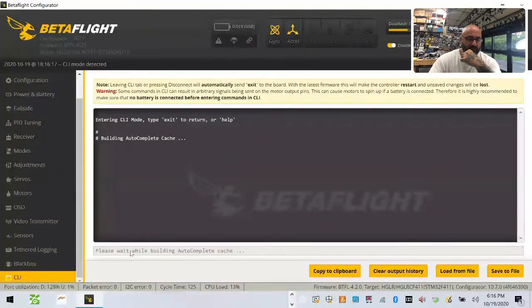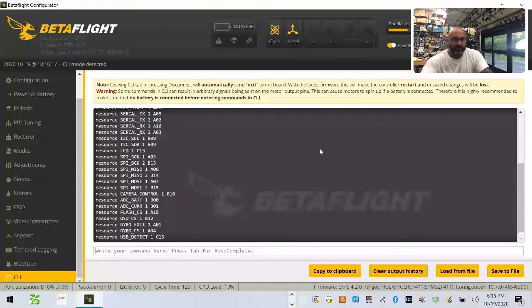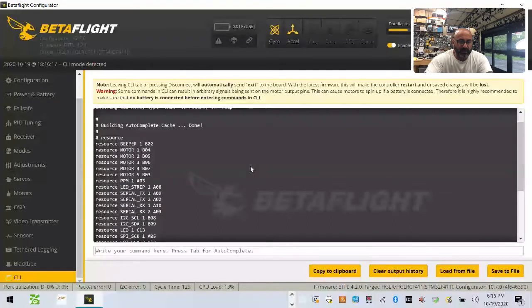So now here's where I always get screwed up. Let me just do this real quick and type 'resource' in the CLI. Soft serial is always going to have something like a '1' after it, I believe. I don't think it's before — maybe it's one-one. So that's where I'm going to start getting all screwed up here. What we want to look at first is we've got this Zeus board — this is a Zeus AIO.